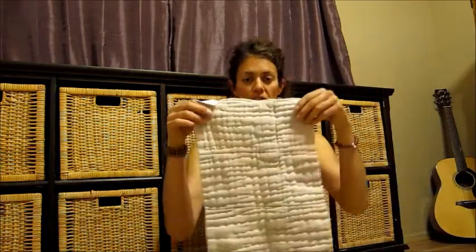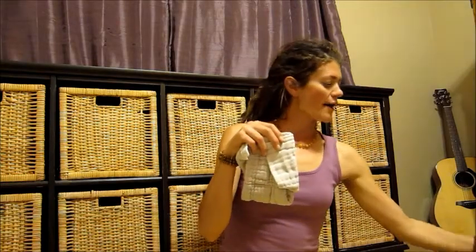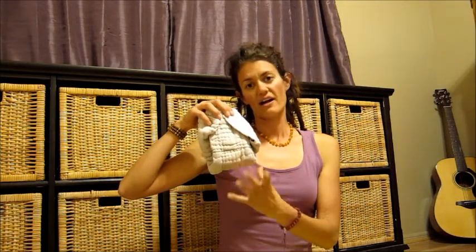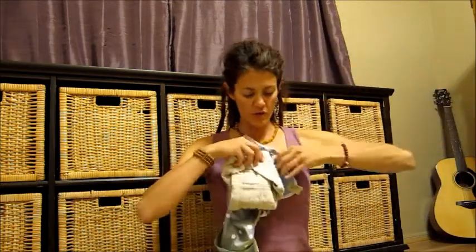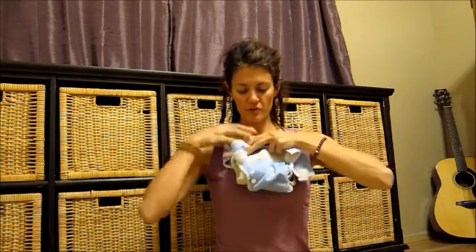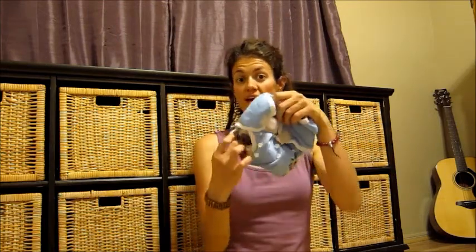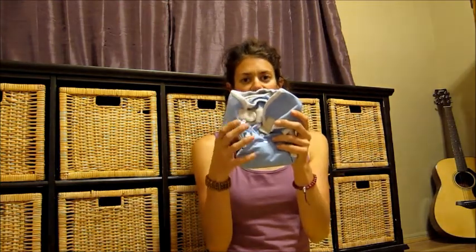This is called a pre-fold. You just fold it up over baby, and there are lots of different ways you can fold it. But this can't be used on its own — you need to have a cover over it. If you just put the pre-fold on your baby and put their clothes on over it, the urine would wick onto the clothing. So you need a waterproof cover. This cover is made of PUL fabric, which is a waterproof fabric, and it just goes over your pre-fold to keep everything inside the diaper.